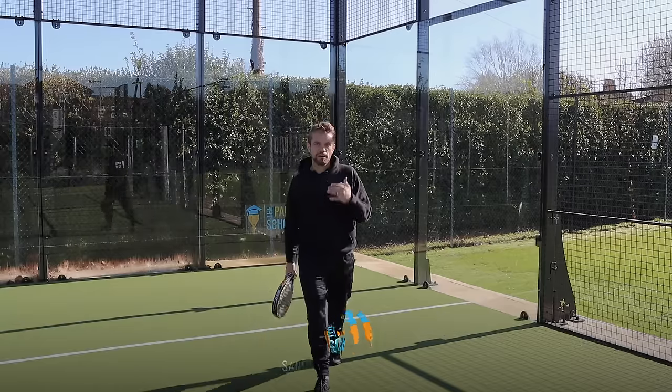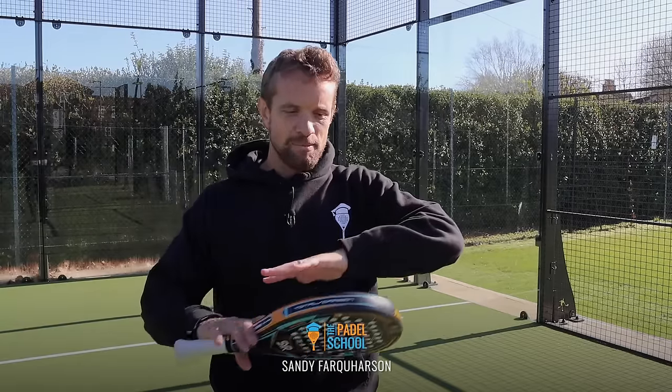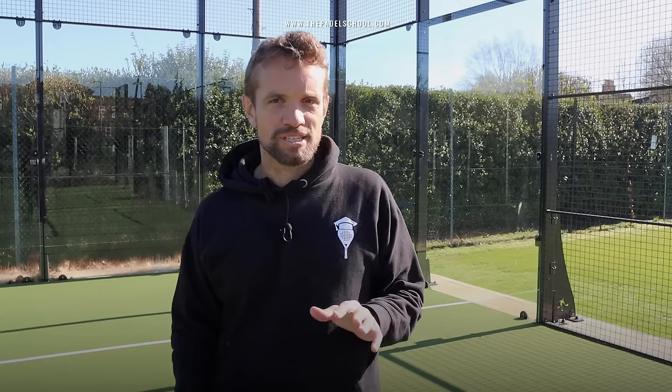It took me ages to become comfortable with the return. When I started learning I went to Spain and my Spanish was horrible. But knowing what I know now, this would be one of the first things I would teach you if you want to return like the pros.